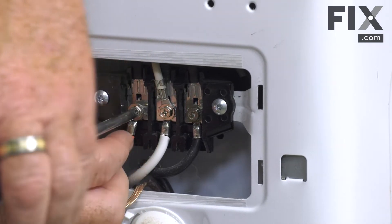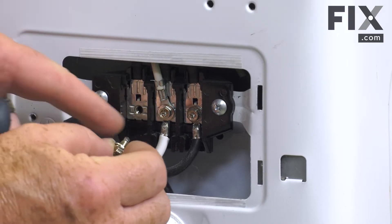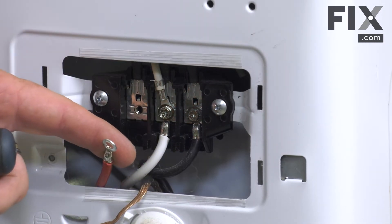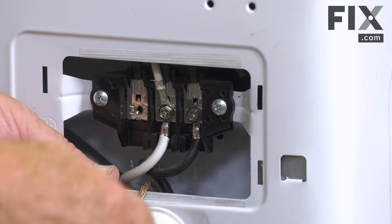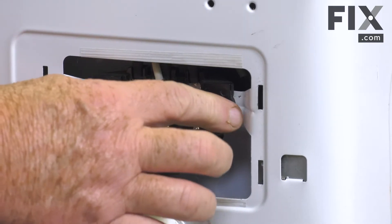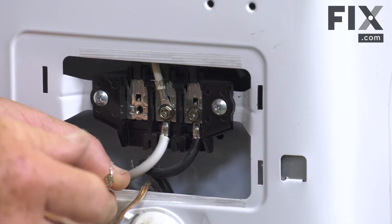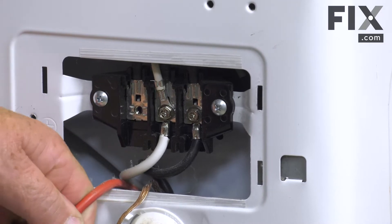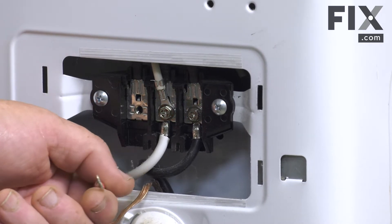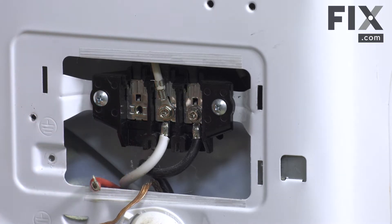I'm removing the screws on the terminal block that hold the wire in place. On other models you may find they just have a push-in connector, where your red wire from the cord attaches to the red wire inside by a push-and-pull type connector. Always make sure you are matching up the proper colors: red to red, black to black, and white to white.